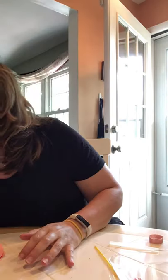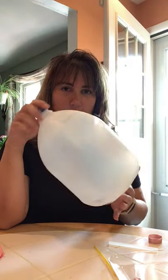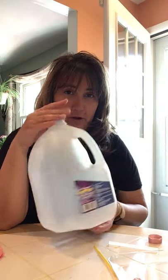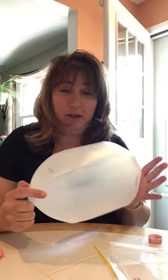Hi friends! It's Miss Pam from Lawrence Branch. Do you guys have a lot of water jugs in your house? This is just a one gallon water jug, or milk bottle, milk container jug. If you do, I'm gonna show you two cute things you can do with it. They're both piggy banks — one is a pig, the other is an owl.